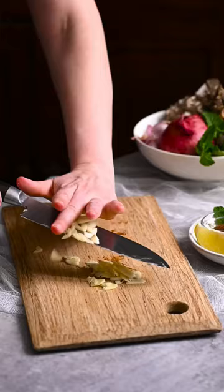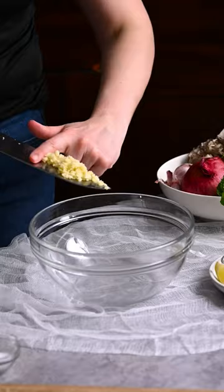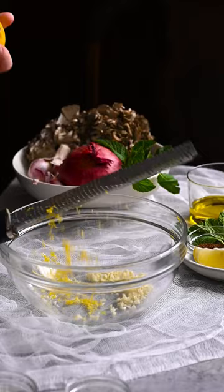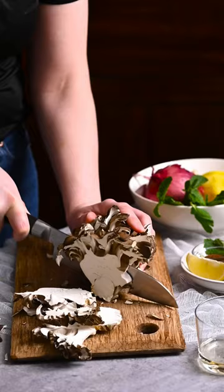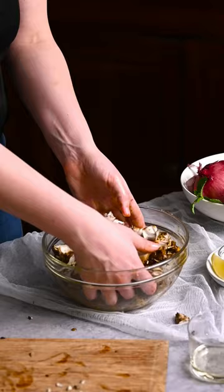Start by mincing a couple cloves of garlic and place them in a large bowl. Add the zest of a lemon, ras al hanout, salt, and olive oil. Whisk to combine. Slice a large Maitake mushroom and toss the slices in the marinade.